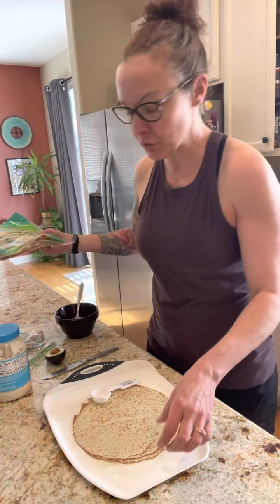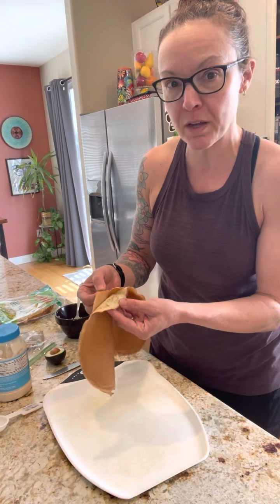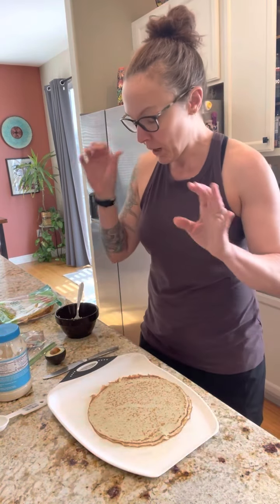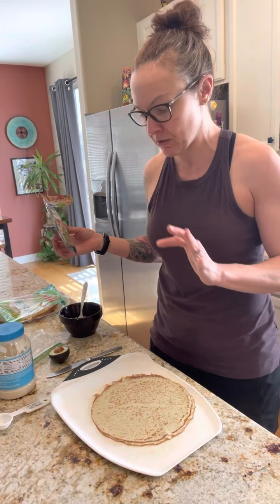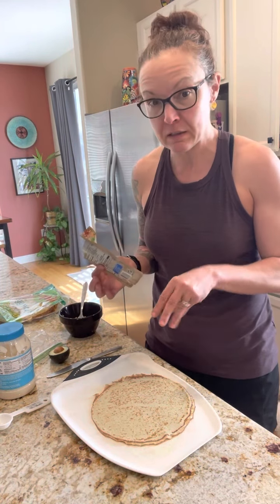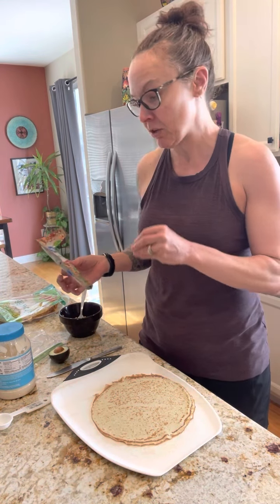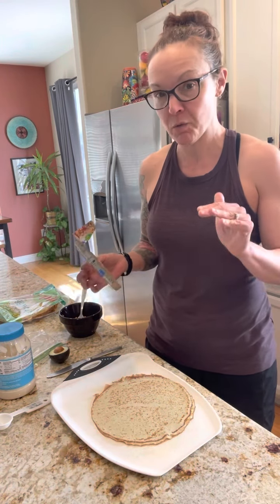I use two because they're super thin — you can use one, but they're really, really thin so it'll kind of fall apart. There's a million ways you can use these. You can use them doing something sweet, something like what I'm doing with chicken, you could use lunch meat, you could do it as a veggie wrap — a million ways to do it.